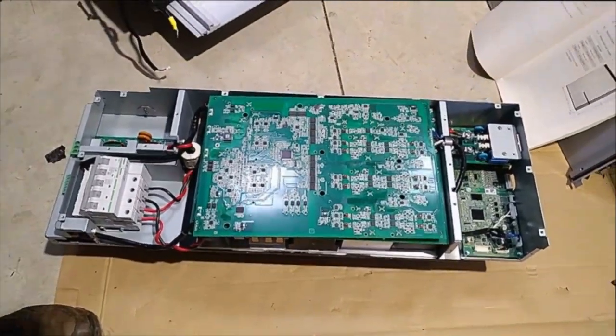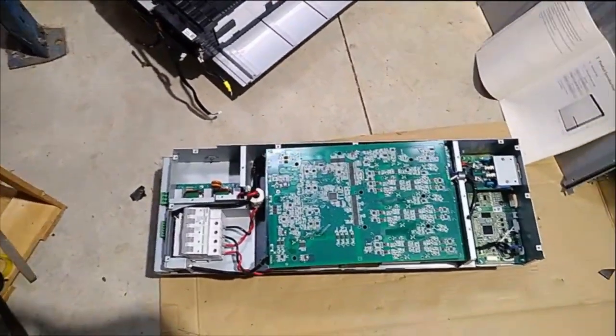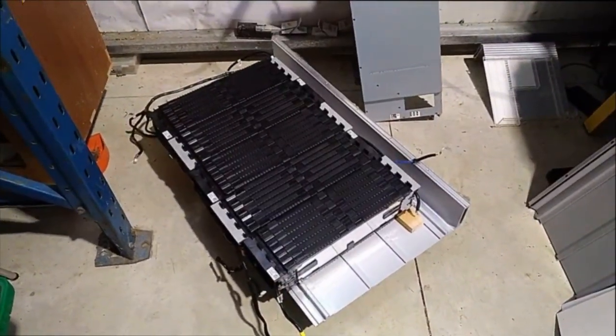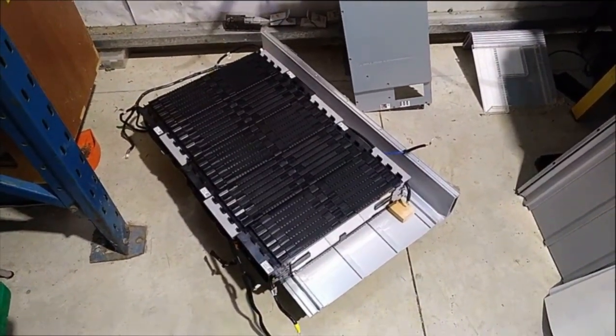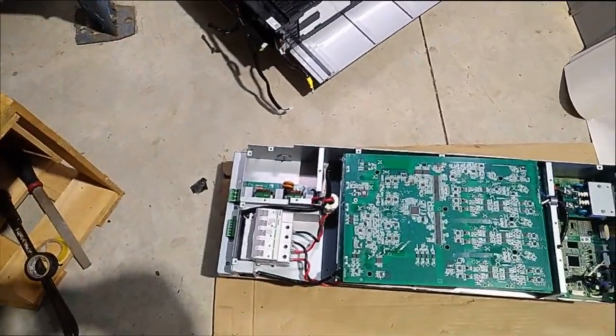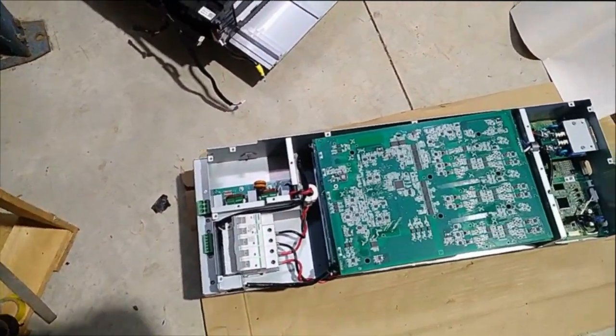It's kind of surprising to me to find a DC to DC converter, because we thought this was a 400 volt battery when we got our hands on it. It turns out it's a 42S — so about 170 volts — battery with a DC to DC converter to make it into a 400 volt battery.